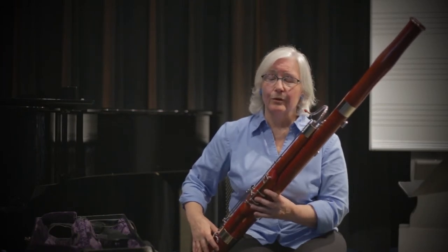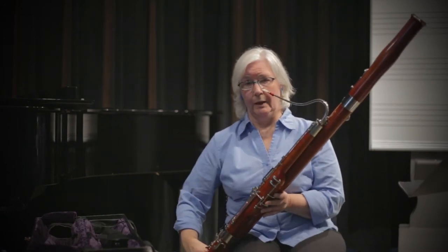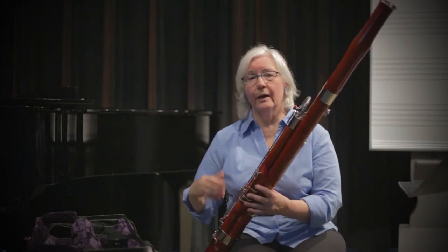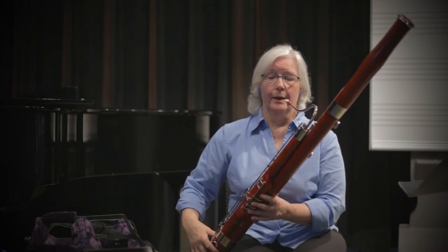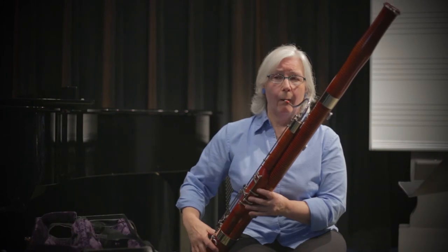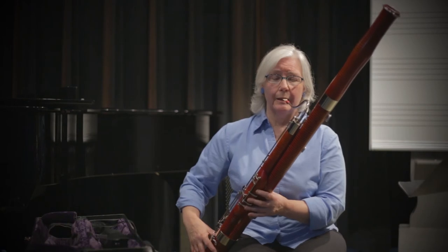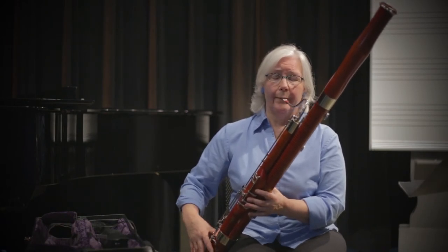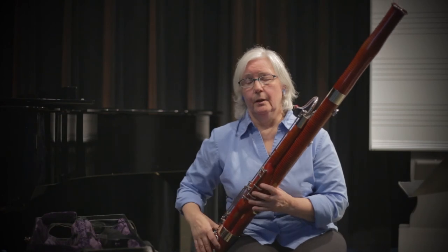There are some notes on the bassoon where the fingering is exactly the same in the low register and the high register, except for the whisper key. So it's very helpful to know that if you go from 'ah' to 'e,' that's going to help the whisper key and will help those notes come out. Going 'ah' to 'e' will help get that upper register to be more consistent.